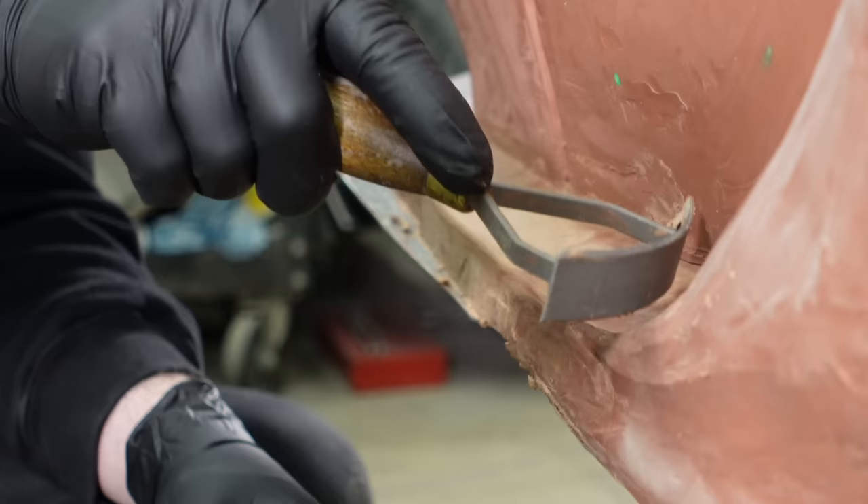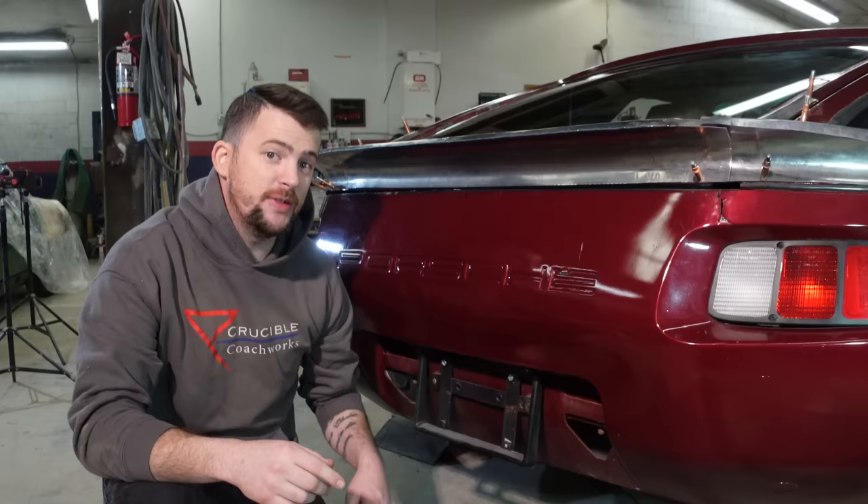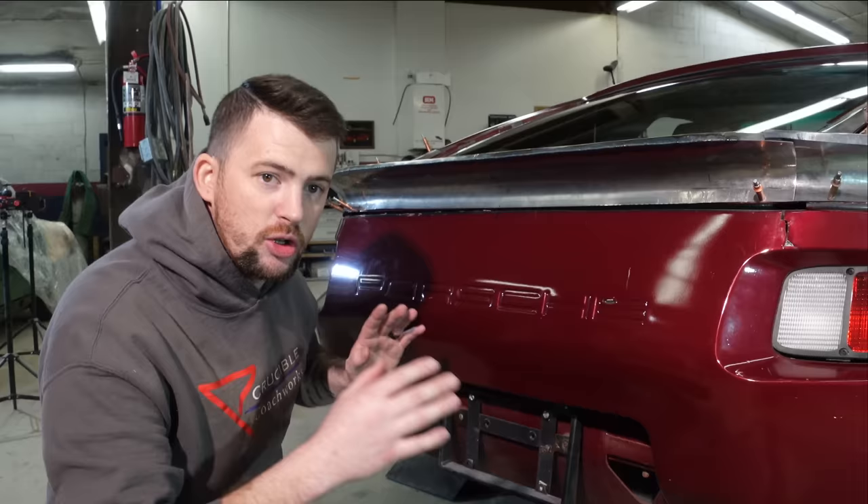In the last 928 wide body video we worked on the front end and began the creation of the front turn signal lens. You can find a link to that video in the description, or there might be a card up here as well. This week we're going to work on the rear diffuser and the rear end of the 928.